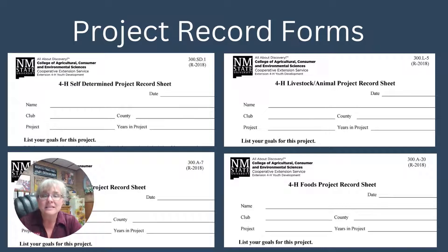These forms all look very similar — they have a different title and publication number at the top so we can keep them sorted, but they're going to have the same sections with a few differences. For instance, the food sheet has a page for you to evaluate the food you've made or created. The animal sheet is a little more in-depth on your financials. Let's look at the core pieces needed to complete your project records.